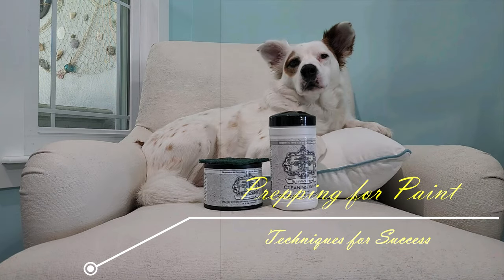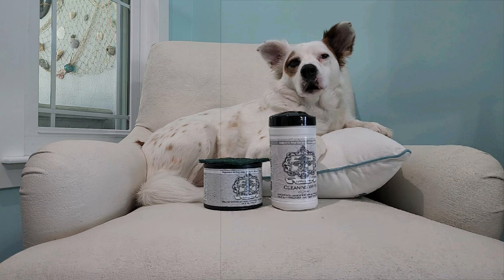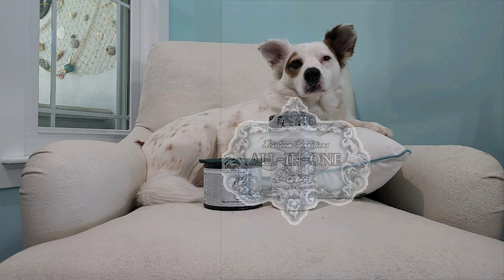Hello humans, my name is Takoda. I'm the project supervisor at Angels Nook. When it comes to applying Heirloom Traditions paint, it's all about preparation. With proper prep, HTP will give you a beautiful, extremely durable finish over almost anything. First, we need to sniff the surface. Is it wood? Is it metal? Is it damaged furniture? Whatever it is, HTP will make it look fantastic if you follow my mum's tips.